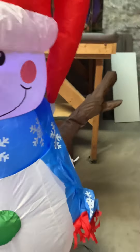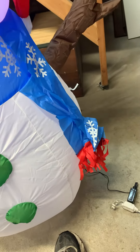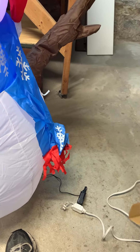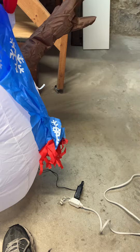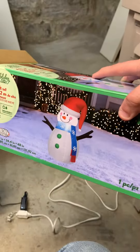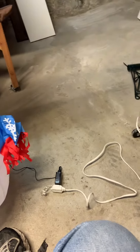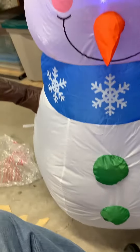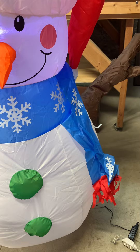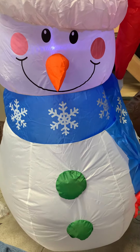The box is unique too, because it's not just like the typical square boxes. It's like a long style box — something new that Lowe's started with their smaller inflatables this year that I noticed. It's kind of neat for storing too, because you can do a lot more with that than a standard square box. Overall, I highly like this and I highly suggest you get it.